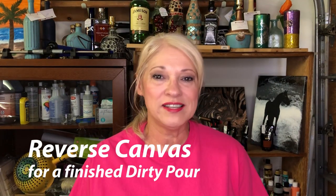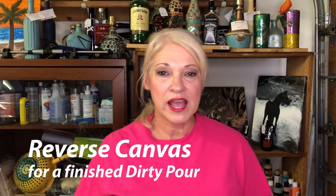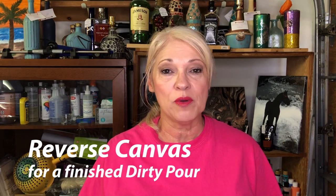Hey y'all and thanks for dropping by Designed by Kathy. You guys asked for it, so today I'm going to show you how to do a reverse canvas. You can take your project to a whole different look level, whatever you have in mind for your art project. It's pretty cool and pretty fun, and I'm gonna show you how easy it is, so let's get right to it.